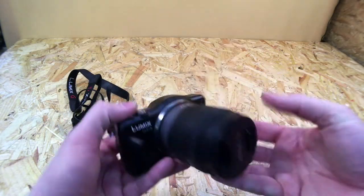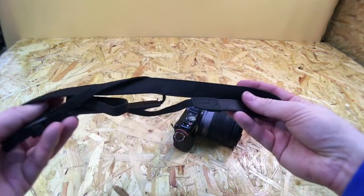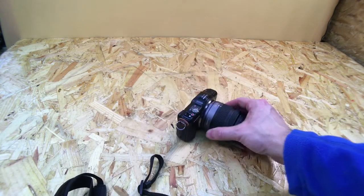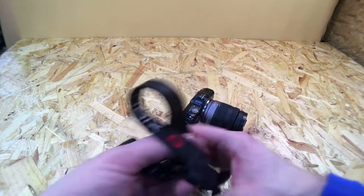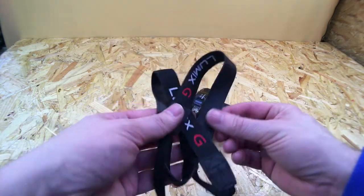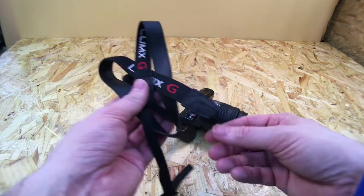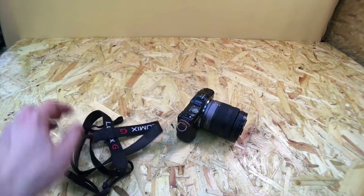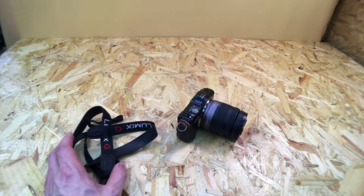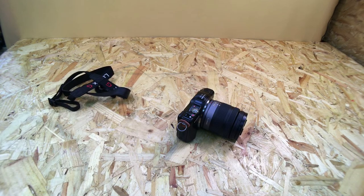This is for my micro four-thirds system camera. I'm not really a lover of traditional camera straps, mainly because they've got these buckles that you have to use to fit the strap, and they take so long to take off and put back on again. I like to use my camera without a strap a lot of the time, so I want this strap so I can easily fit it and remove it as and when.